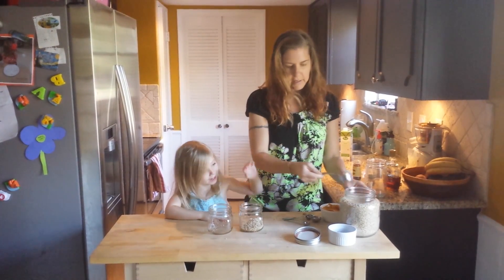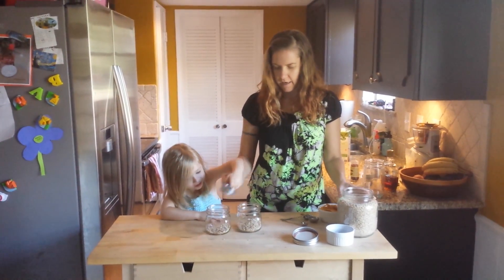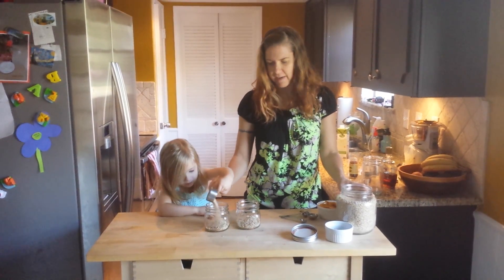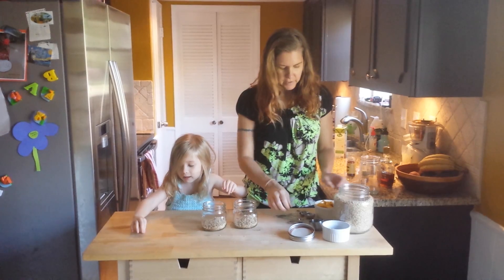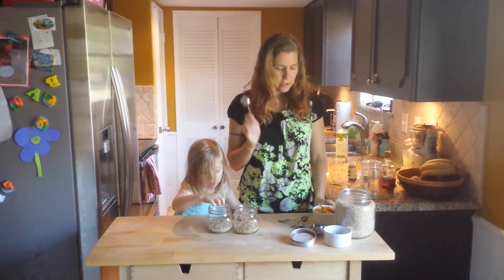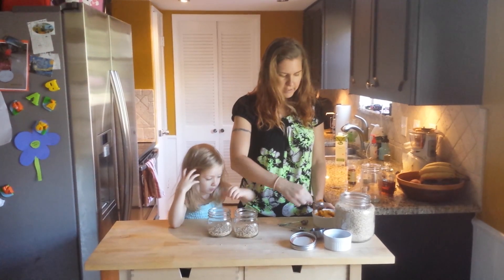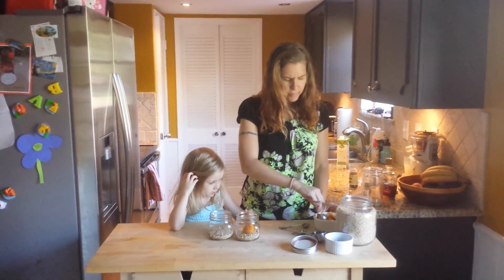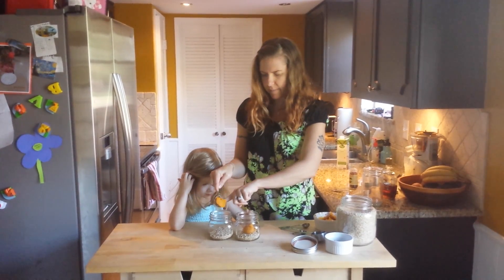Let's do this one, Meadow — you want to help? I'm going to start off with two, but we usually make like five at a time. So we put in our oats, and now I'm going to put in two tablespoons of pumpkin, which I have sitting here. Actually, I'll probably just do one tablespoon — that might be just enough.